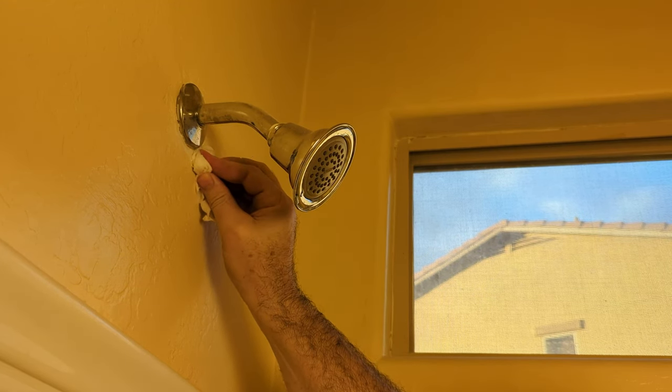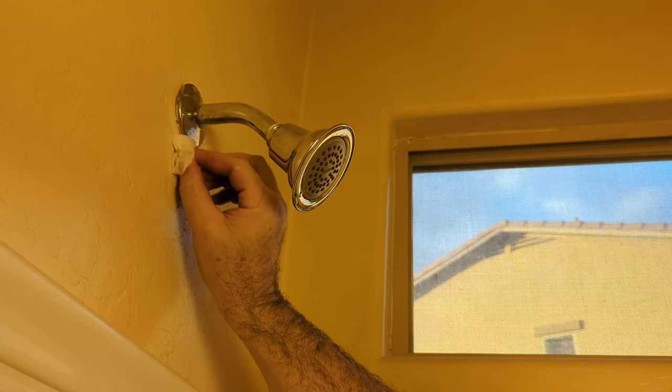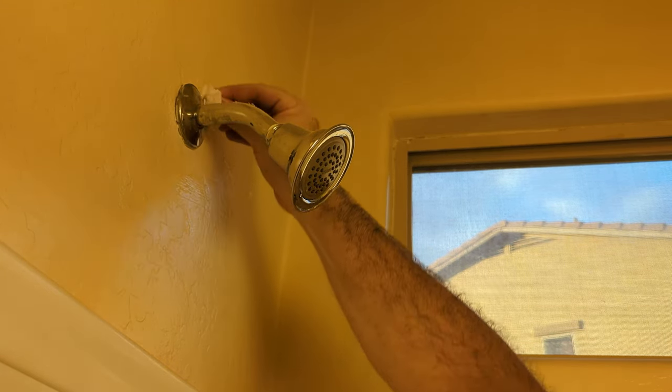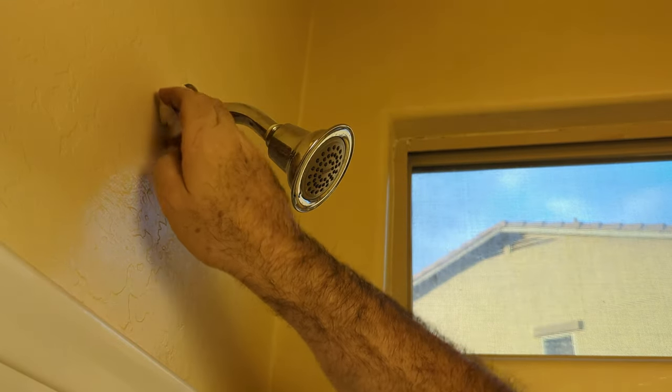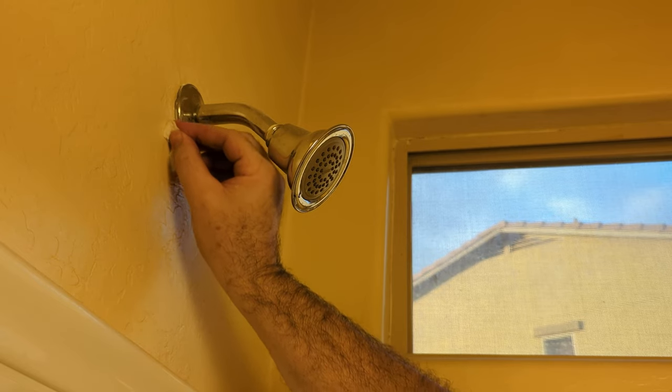This cleans up with water, so I'm just going to wipe a damp towel around here and get this excess stuff off. Then we don't have to use any touch-up paint. That looks a little better — got that sealed up in there.